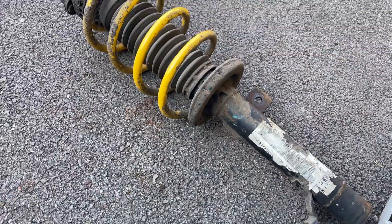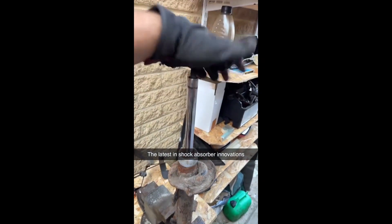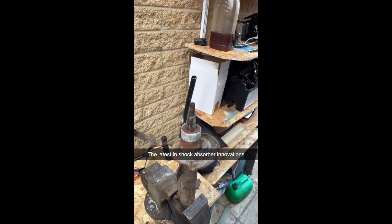Here is the strut outside of the car in one piece. And for extra comedic value, this is a shock absorber that spent 60,000 miles on UK roads.